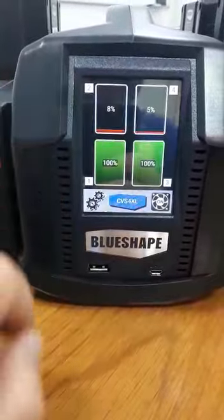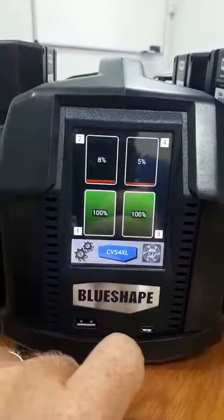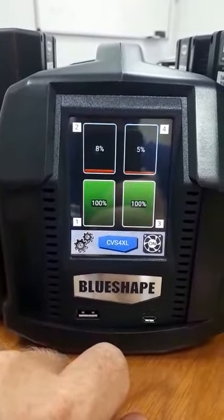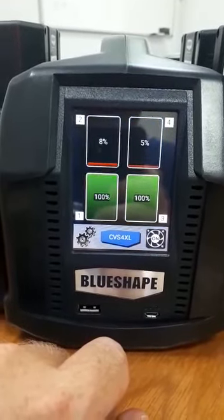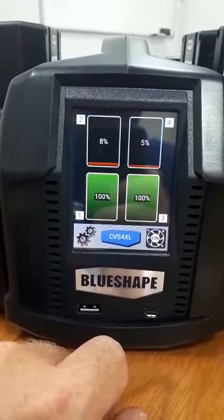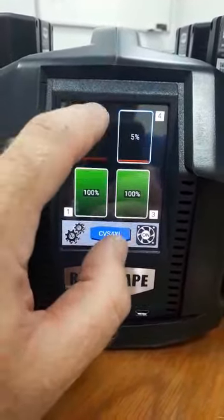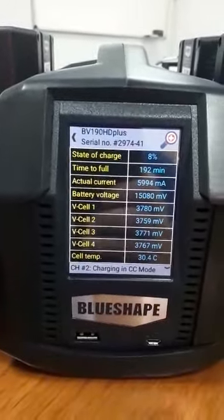Going back, one can switch the fan off and on. With the fan switched off, the current is reduced, so it will take more time for the batteries to be charged. If we go to battery number two, one can see that the state of charge of the battery is eight percent.